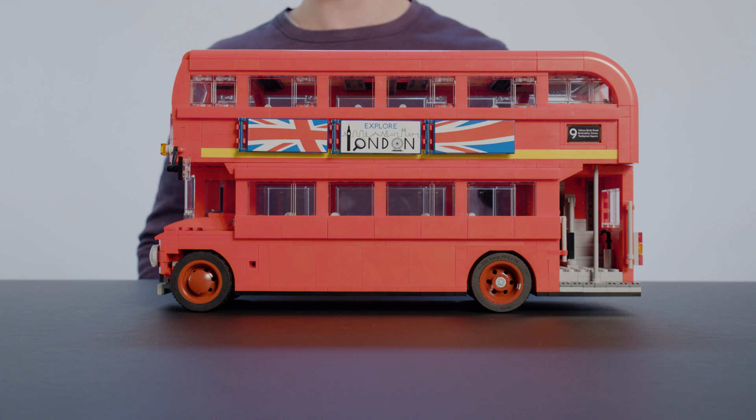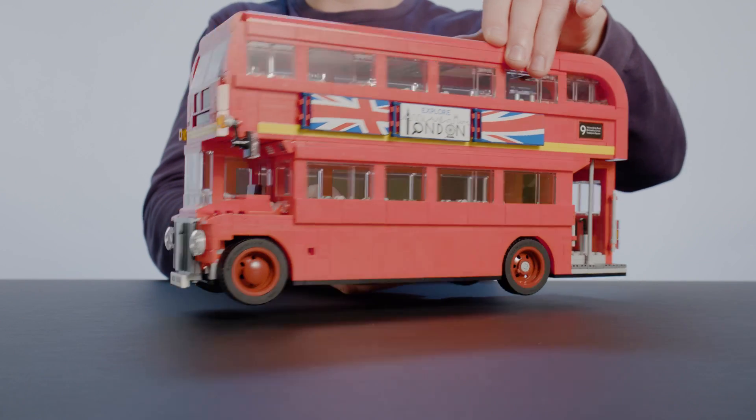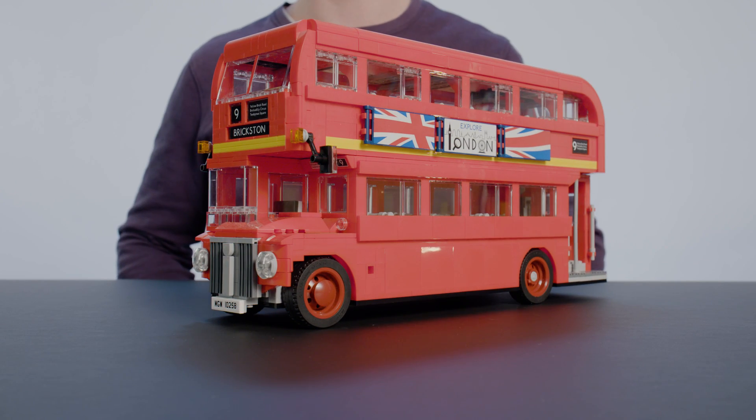This is a really iconic vehicle that you might have seen if you've been in London, or you might know it from movies and pictures. It's often referred to as a double-decker bus.